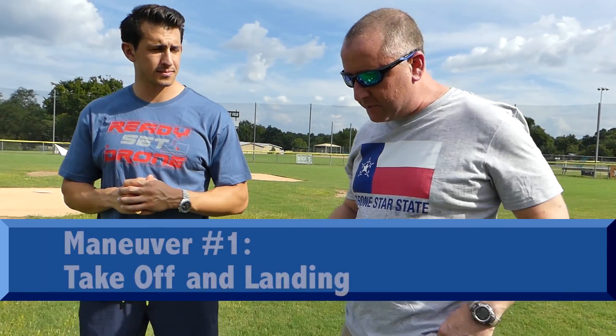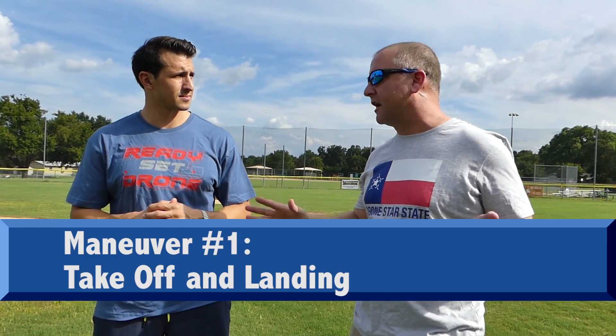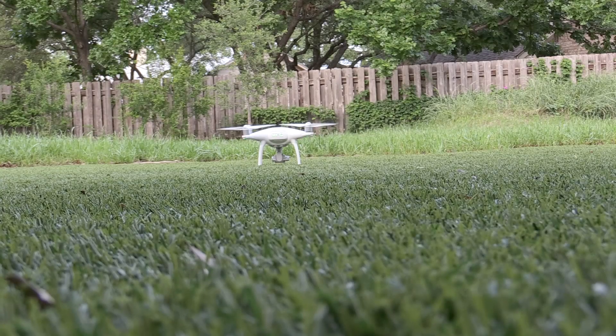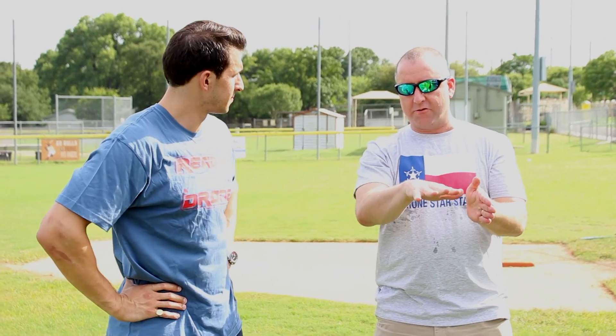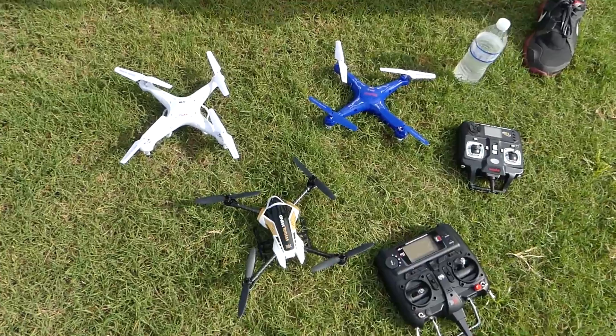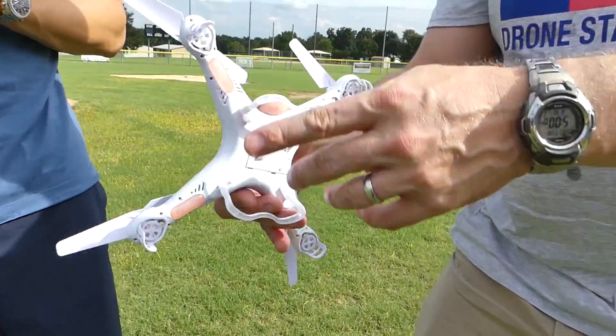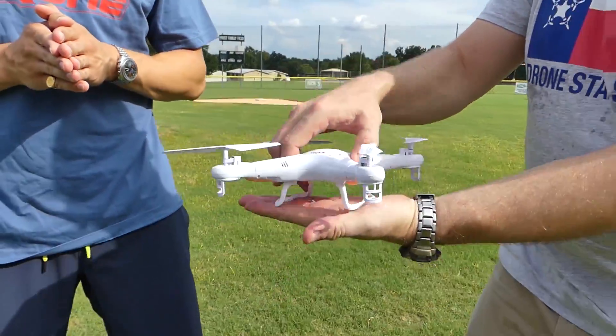So to start off, the five things you're going to learn. Number one — a lot of people have problems taking off and landing because of something called ground effect. Ground effect is what's created when a helicopter or drone has its prop blowing downward, creating a sort of vacuum underneath the drone. If you don't take off with enough throttle, sometimes you'll just hover and then flip over. The same thing happens on landing — it's almost like a little bubble. Fortunately these are small and don't create a lot of ground effect, so taking off and landing is pretty easy.